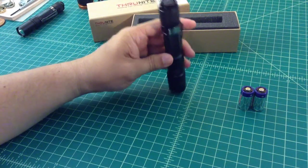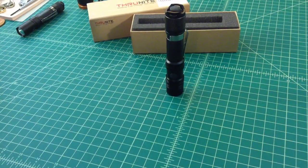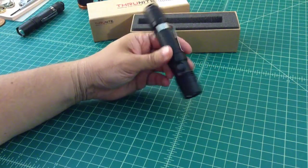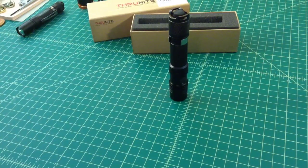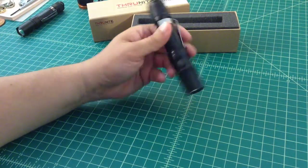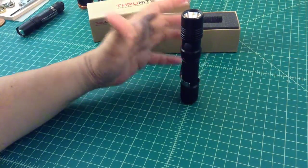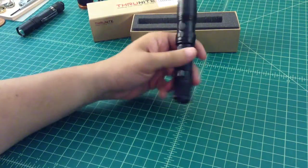I was very happy with it. I would consider it a value-priced flashlight — for the capability you get, the form factor, and the construction, this flashlight runs about $45, and that's a heck of a deal. The other thing is it supposedly stands on the tail, but I've had a little bit of trouble with that — sometimes it does, sometimes it doesn't.